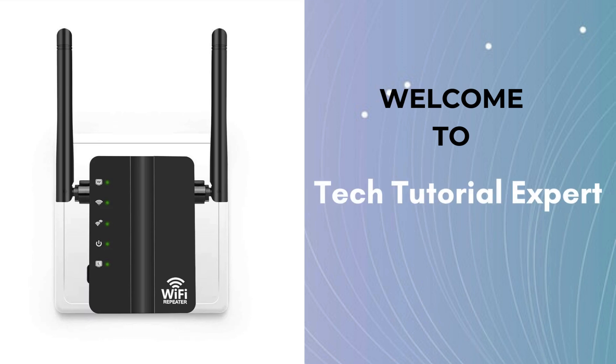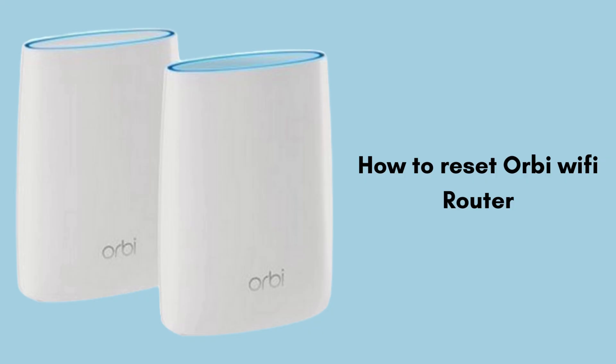Welcome back to Tech Tutorial Expert, your one and only platform for comprehensive setup guides and troubleshooting setup issues. In today's video we will discuss how to reset the Orbi router.